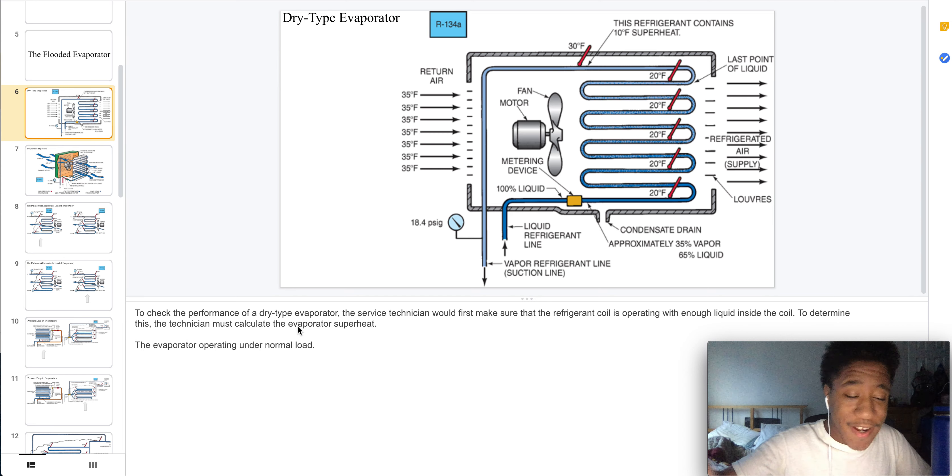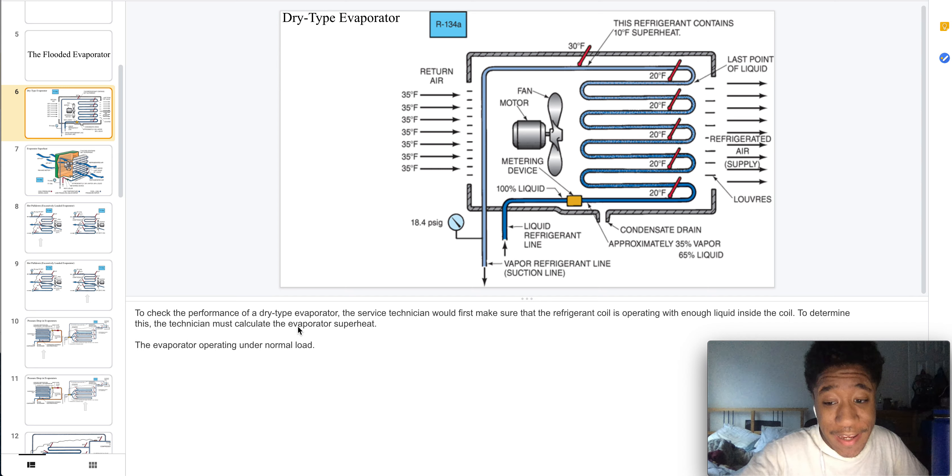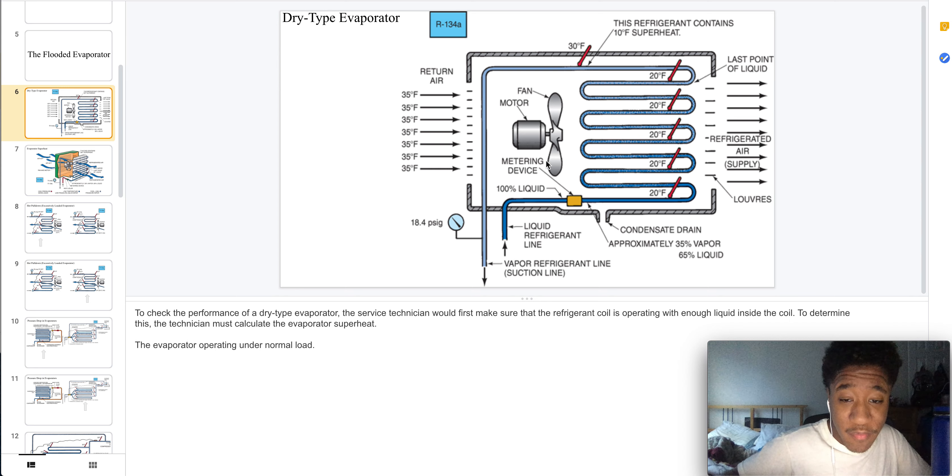To check the performance of a dry type evaporator, the service technician would first have to make sure that the refrigerant coil is operating with enough liquid inside of the coil. To determine this, the technician has to calculate the evaporator superheat, with the evaporator operating under a normal load.